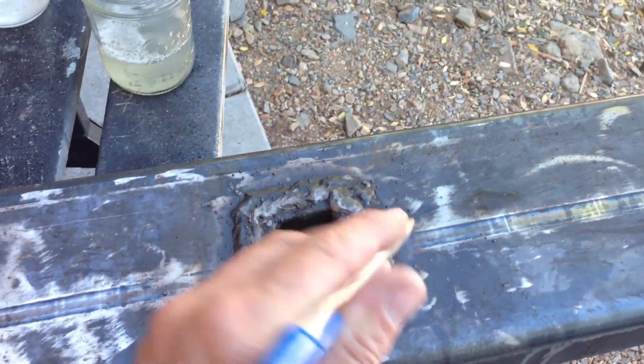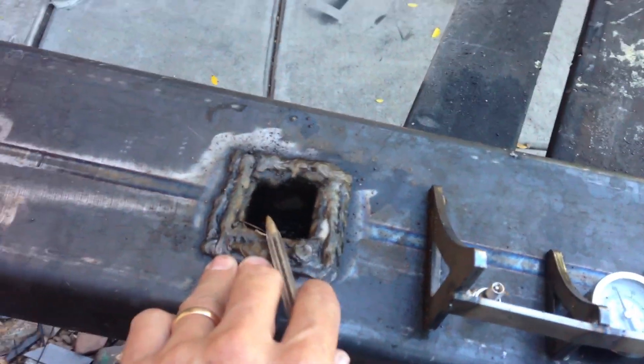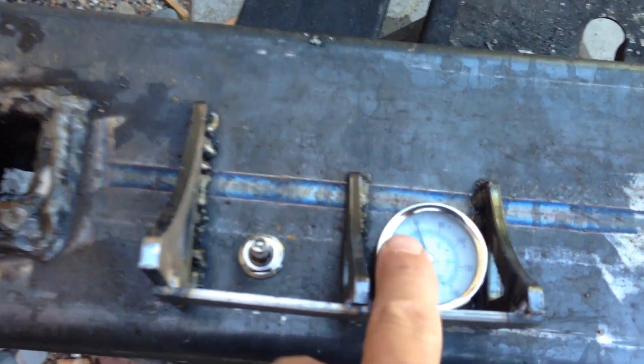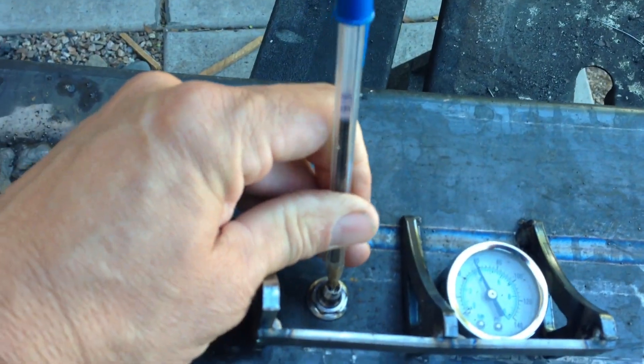This is where the winch is going to come through — this is the 2-inch receiver. This one leaked more. This hole is just for the wiring for the trailer to go through. On this side I've got the gauge, obviously protected, and a fitting. On the other side, the same thing — a fitting that'll go to the compressor.